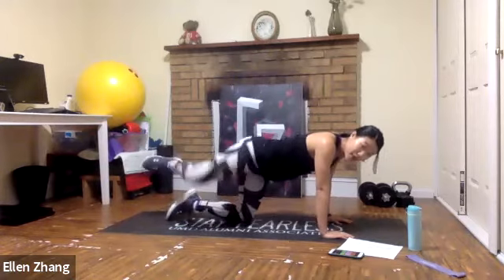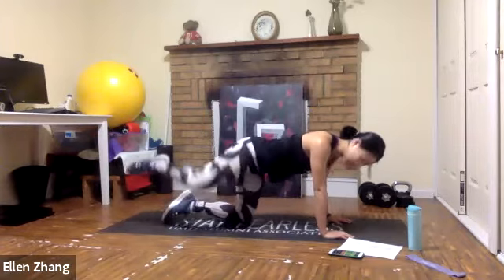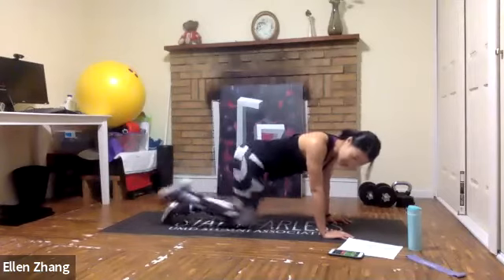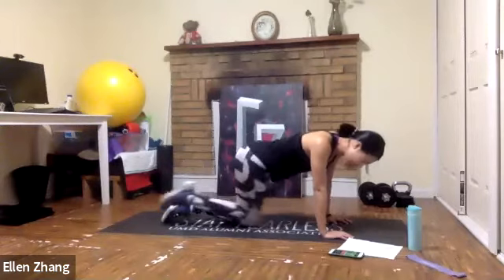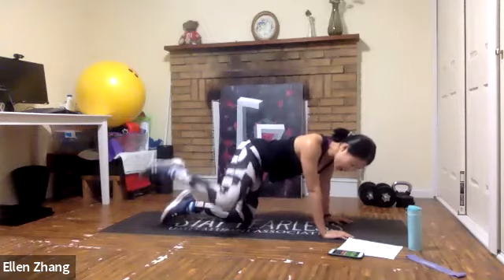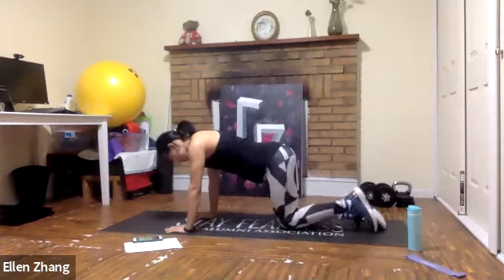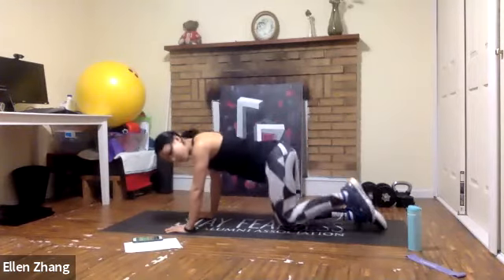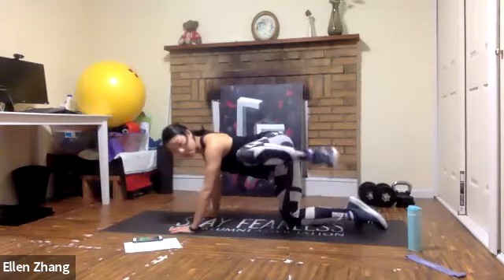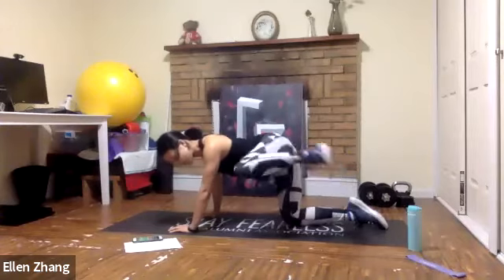Open your knee up to the side and tap lightly on each rep. If you want more challenge, skip the tap. The next one is a donkey kick — lift your leg up, maintain a 90-degree angle, and just kick it up with a tiny three-inch movement. Remember to really squeeze your glute. You should feel it on your left side already — 15 seconds, let's keep going.